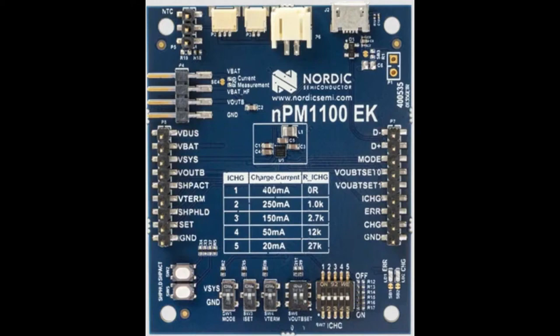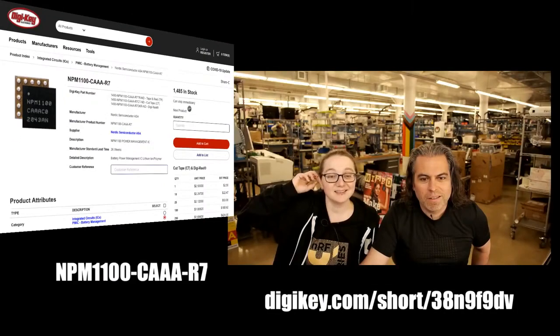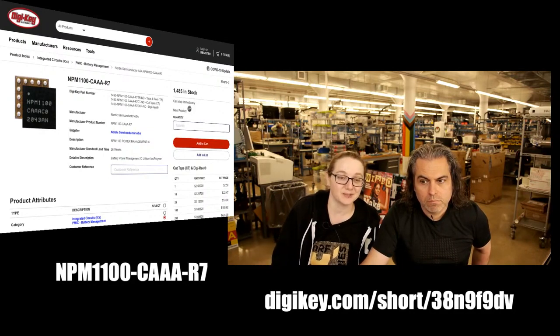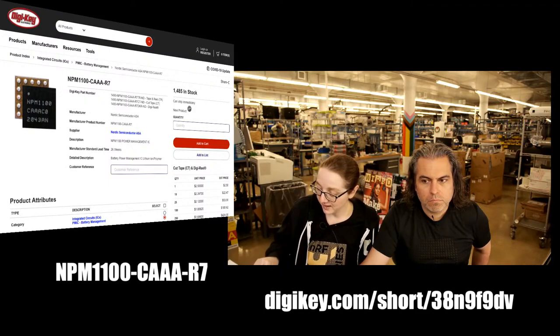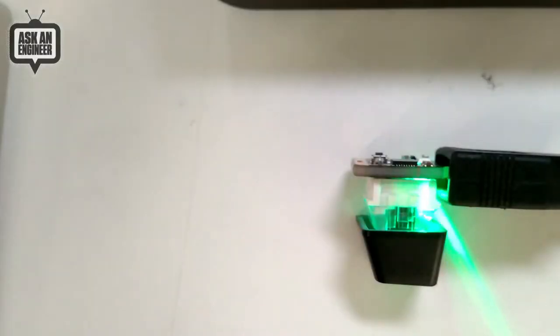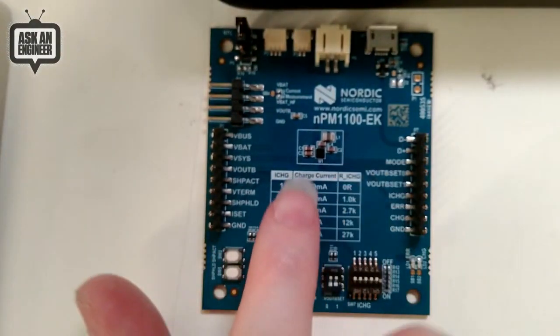Not only is this chip efficient, but Digi-Key can get it to you efficiently too — and it's in stock. I'm trying to feature NPIs that are actually available, and this one is in stock. You can pick up the NPM1100 ENN-AA from Digi-Key. There's also an eval board, which we showed the photo of here.